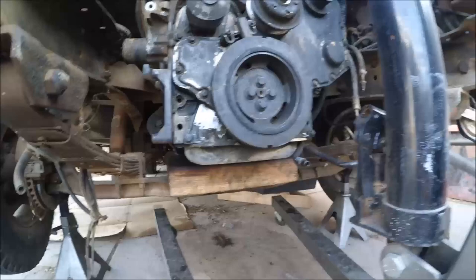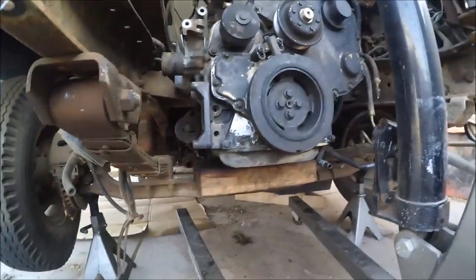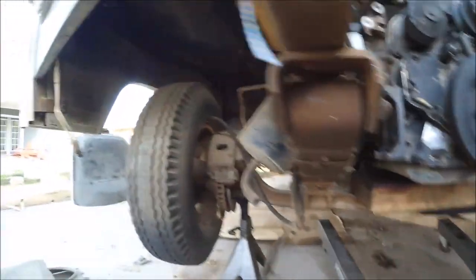I'm okay with the engine oil pan being this low — I'll just do some kind of skid plate to protect it, but it's looking good.